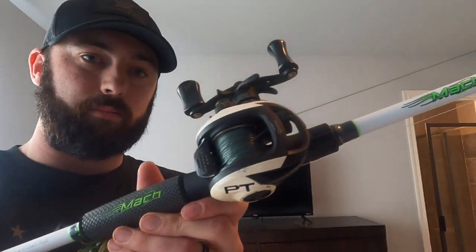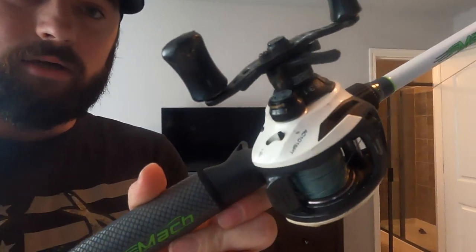The next rod I take with me is my Lew's Mach 1 Gen 2, paired up with the Quantum Accurist. The nice thing about this reel is it's got a flip setting — you don't have to reel the action to get it to click over when you're flipping docks. As soon as you let go of the button, the reel stops. This is a 7'3" fast heavy, and I can use it for anything from jigs to frogs to Texas rigs — anything I'm fishing around heavy cover.